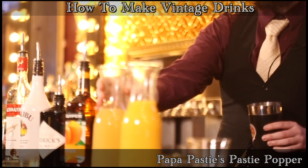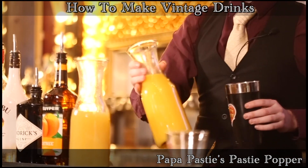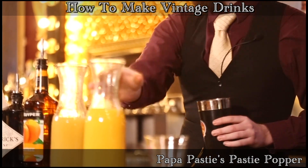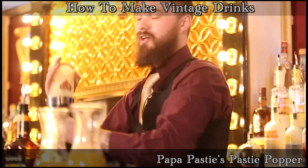Then we're going to follow that up with some nice fresh juices — some pineapple juice and some orange juice that we're going to dump into our shaker. Once we do that, we're going to pop that top and hit it with some shakes, mixing all those liquors together.